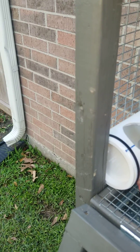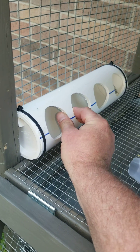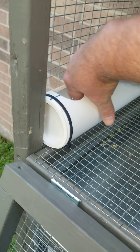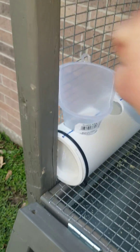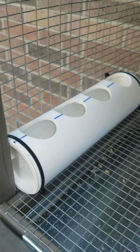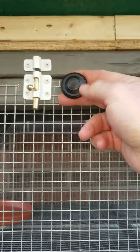Feeders rotate on the zip ties to get to the right angle for the quail, however you want it. When you fill up the feeder, turn it, put the funnel in, pour the feed in. Got some fancy little knobs here.